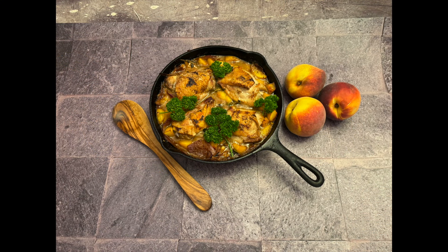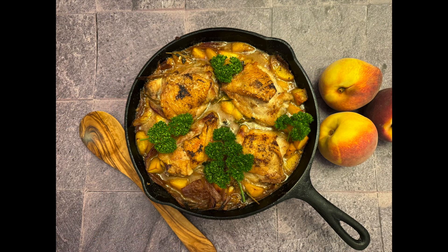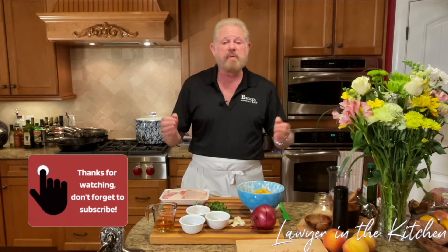You're going to love this crazy easy chicken thighs and peaches dish, even when fresh peaches aren't available, and it's all in one pan. Welcome to Lawyer in the Kitchen. Today we're going to make a very simple, crazy easy dish that doesn't take that long and there's not that much to clean up — very few ingredients.